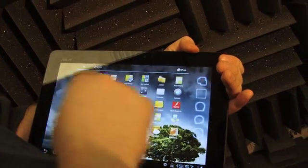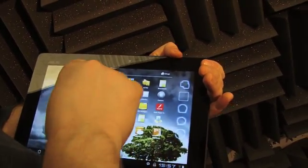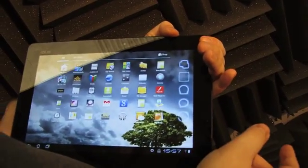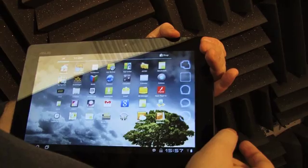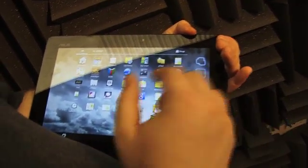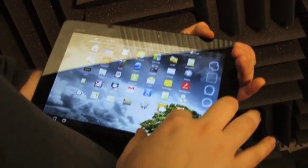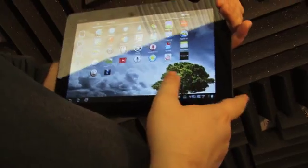Our personal favorite is App Locker, which allows you to password protect any apps you want. You'll see a little lock icon next to Kindle — if you hand this to a child, once they tap on Kindle, they're hit with a password challenge and can't get in if they don't know the password. You could do this with all your apps including the browser, making this one of the most child-safe tablets we've ever used. Even if you go into Task Killer and kill the App Locker, it comes back like a zombie, so your kids are really protected.